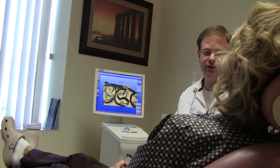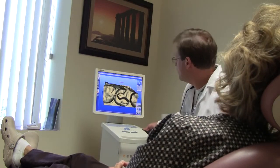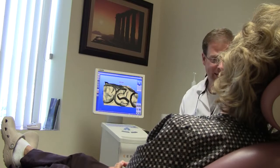We just took the three-dimensional picture of your tooth for a CEREC onlay. CEREC allows us to make crowns, inlays, onlays, or porcelain veneers in one visit, and we take a picture instead of taking an impression.